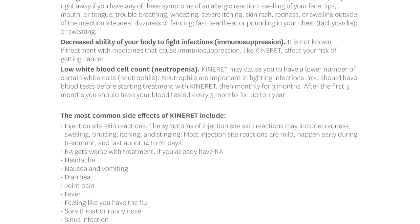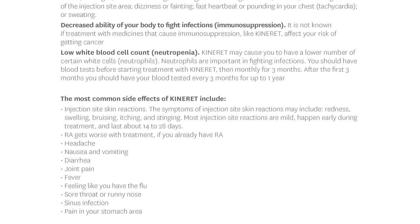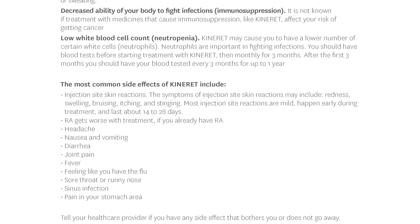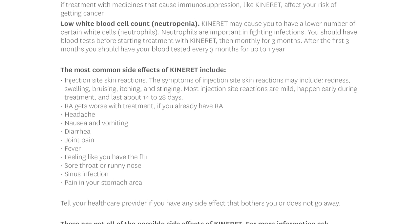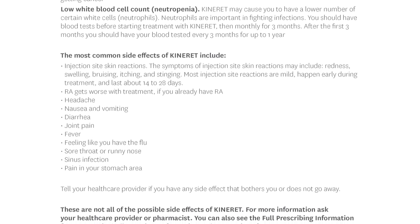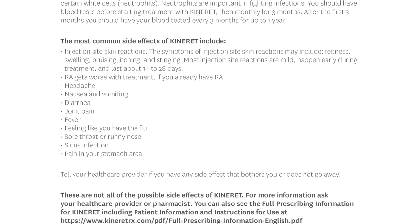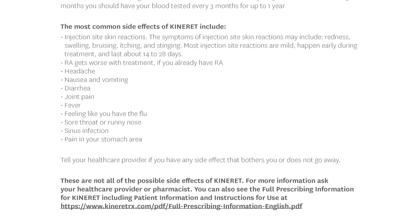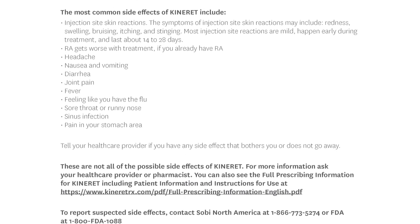Low white blood cell count (neutropenia): Kinneret may cause you to have a lower number of certain white cells called neutrophils, which are important in fighting infections. You should have blood tests before starting treatment with Kinneret, then monthly for three months. After the first three months, you should have your blood tested every three months for up to one year. The most common side effects include injection site skin reactions such as redness, swelling, bruising, itching, and stinging — most are mild, happen early during treatment, and last about 14 to 28 days.